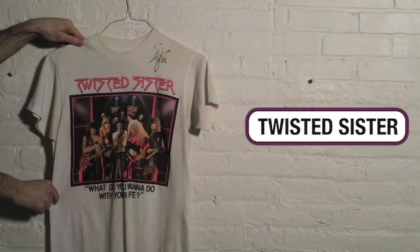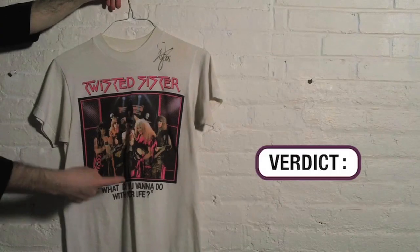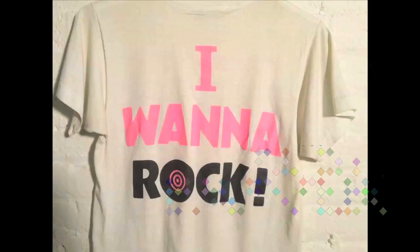Last but not least, we have a Twisted Sister shirt. This is one they would sell at the mall, stores like Spencer Gifts. Signed by Dee Snider right here. 'What do you want to do with your life? I'll rock!' If you do the metal math, it all adds up to rock. Thanks for watching, and until next time, from They Actually Made That.